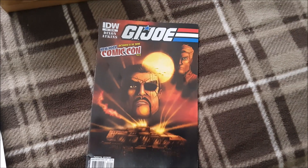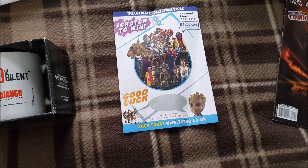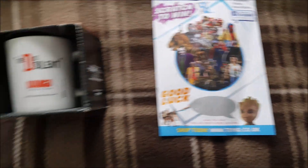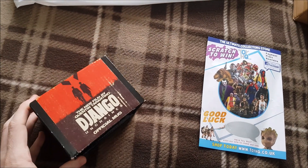It's always nice when you get some little extras. You've got a G.I. Joe comic, a little scratch and win card there with the possibility of maybe winning a figure. I've got to do that soon, see what's up. And a nice little coffee mug or tea mug for Django.